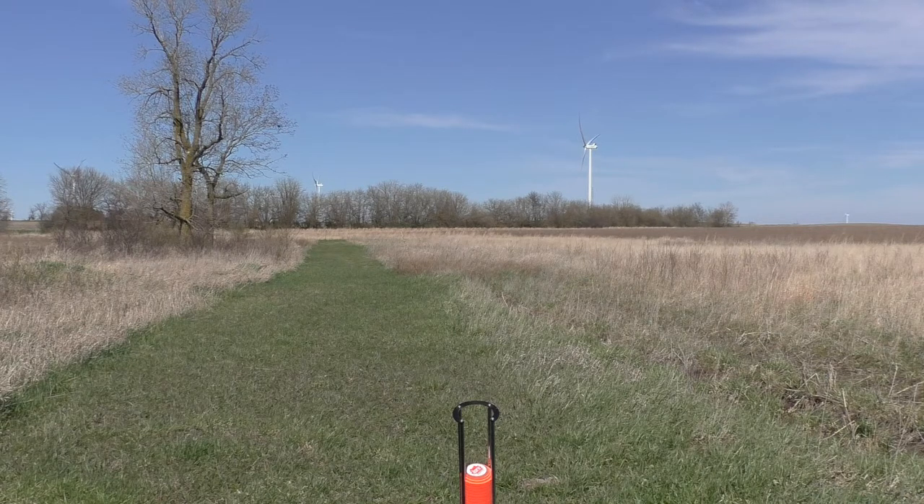It does a good job. It's got the flexibility with the remote, or you can set up your own sporting clay course if you want. You can walk all over the field, you can practice your crossers, incoming shots.